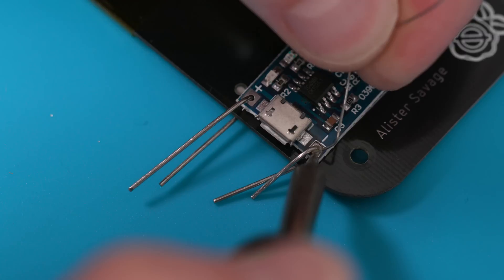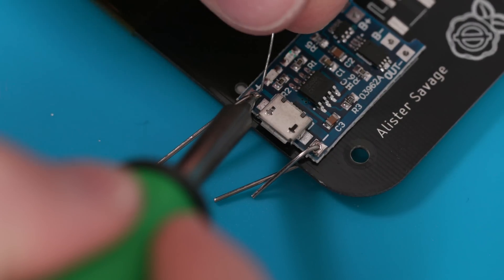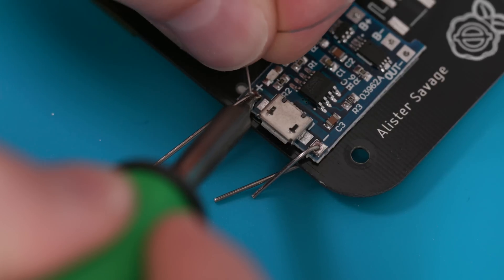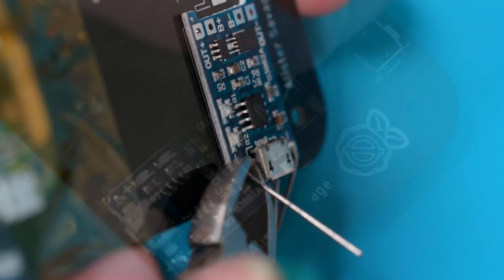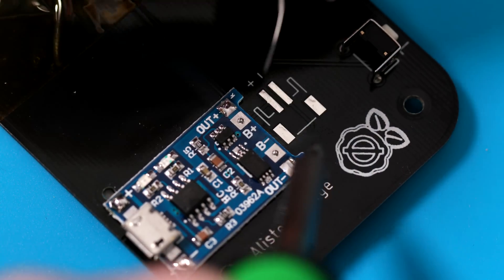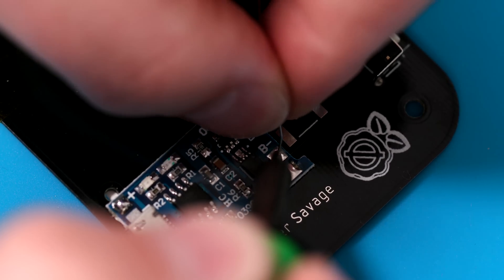We're getting close. All we need to do is fasten the power controller, and we do that by using a bit of single core wire, soldering it in place, and then trimming the excess wire off. Once that's done, there are just four easy solder joints at the top of the controller that we do exactly like we did with our Raspberry Pi. That's not too hard at all!